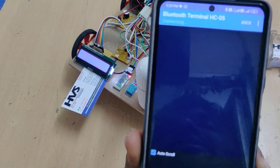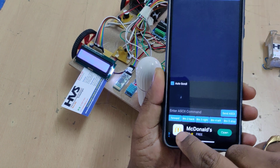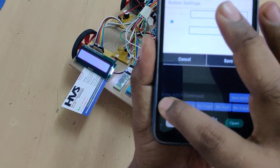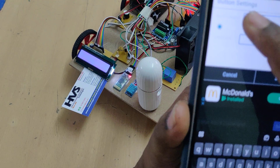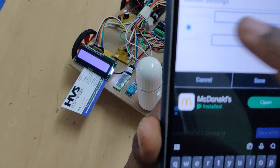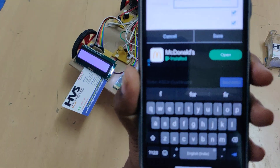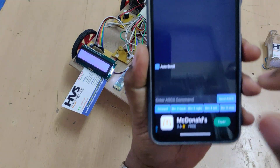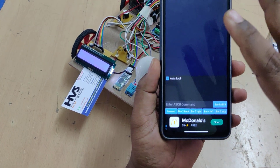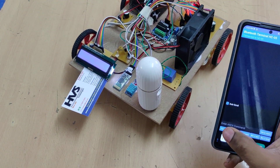After pairing successfully, you can see one device is connected. To configure the buttons, click and hold each button — for Forward enter small 'f', for Backward enter small 'b', for Left enter small 'l', for Right enter small 'r', and for Stop enter small 's'. Deselect the extra options and save each one.